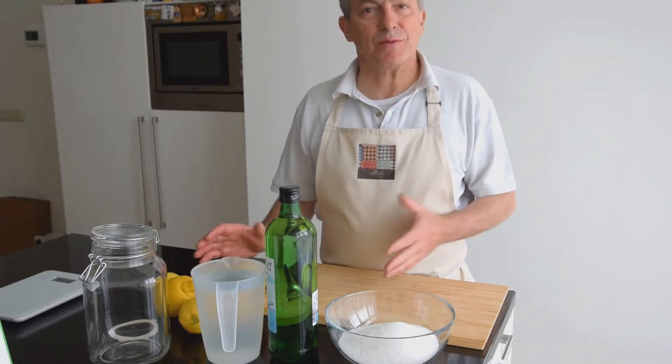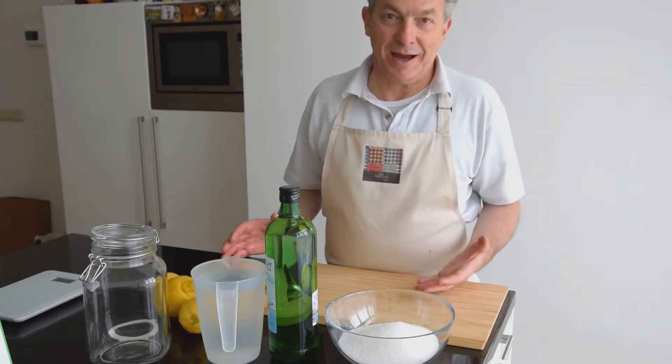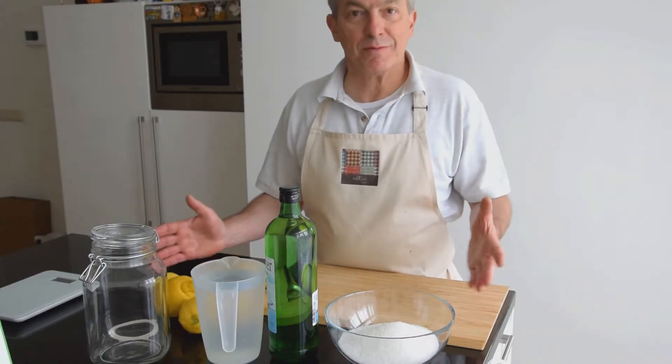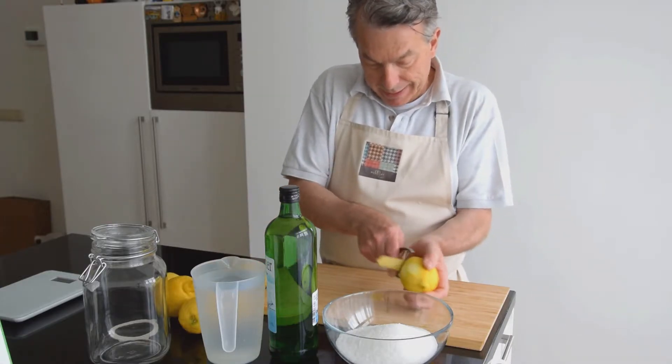So here we are with everything, we are ready to start. Let's go! We will start peeling the lemons and put everything together with the other ingredients. That will take 20 days.